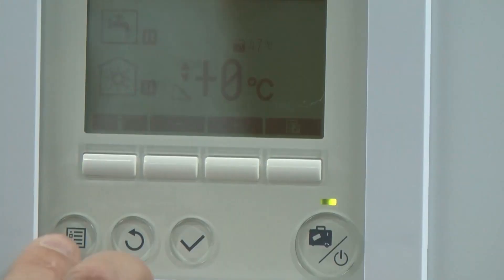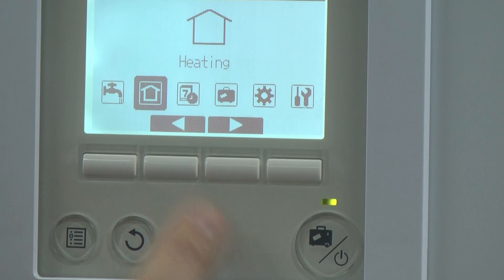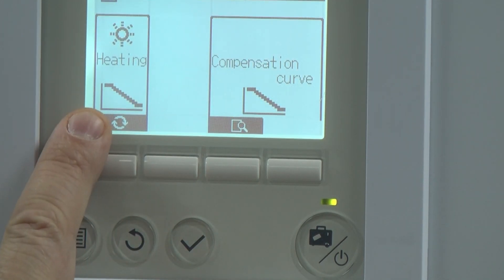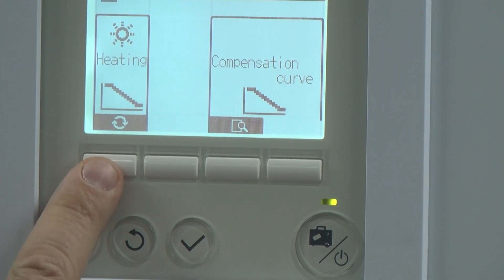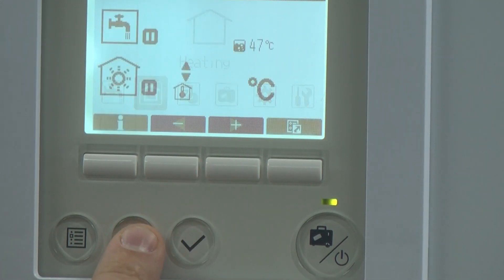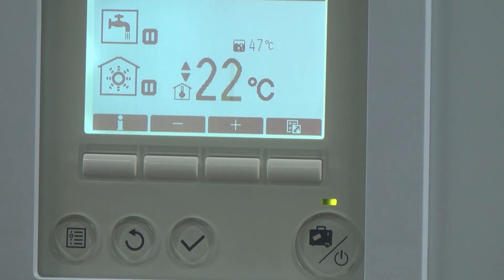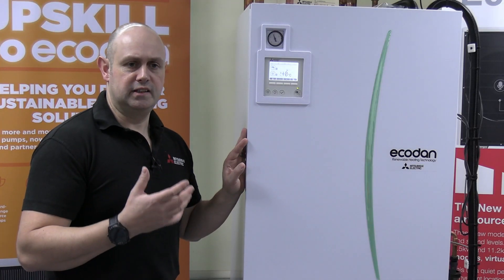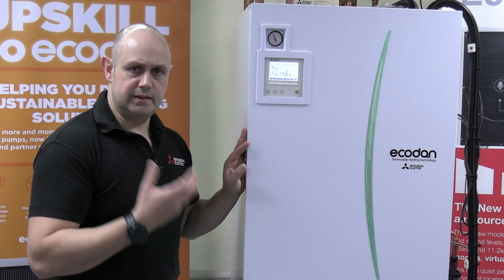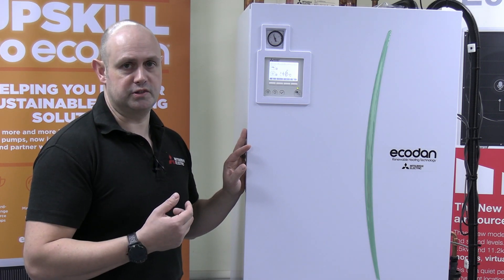If I click on the menu button and go to heating, I'm going to change that from being weather compensation — which that curve is — to being auto adaptive. Give it a tick, come back out, and now if I change the room temperature to say 22 degrees, it'll very quickly flick back to being weather compensation because it can't find this wireless controller. So it's saying it can't find this temperature reading, so it's going to go back to using weather compensation.